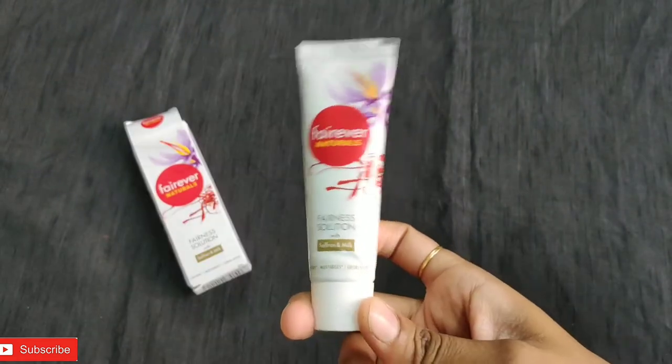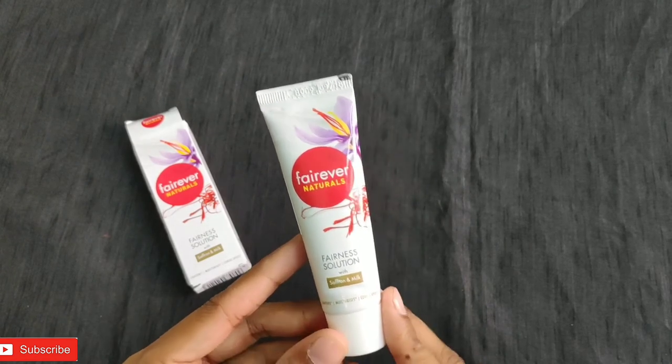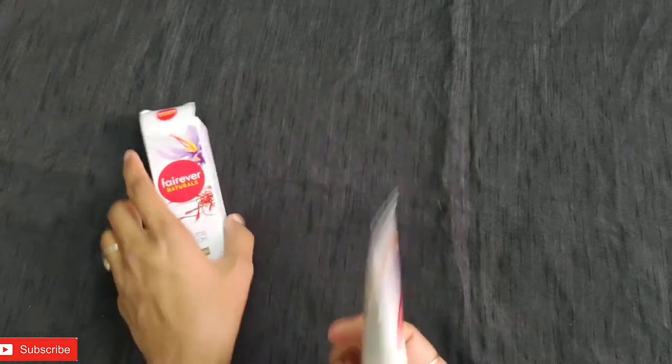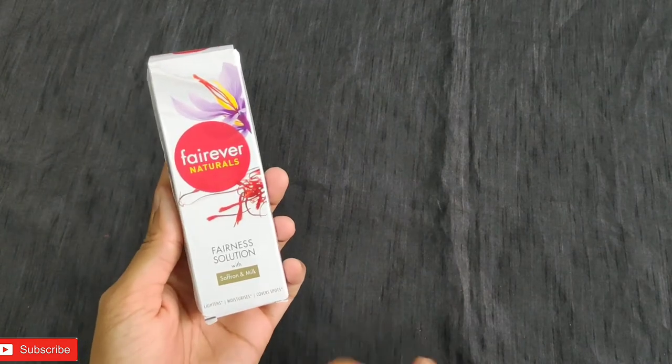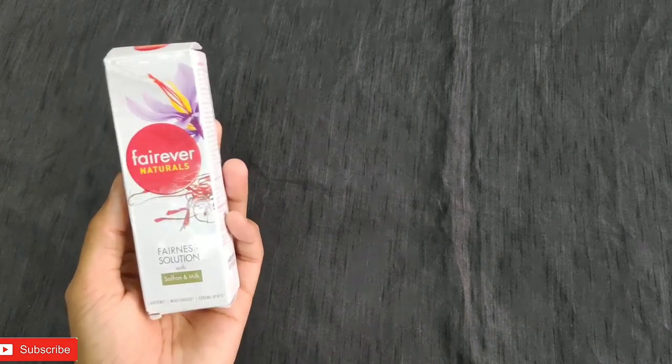I have used this in the morning and I'm pretty happy with it. This is best for daily wear — it's safe for your skin, helps protect from sun rays, and is perfect for daily use. The coverage, consistency, formulation, and natural-based benefits all check out. For 25 grams at this pricing, the product is absolutely worth it.